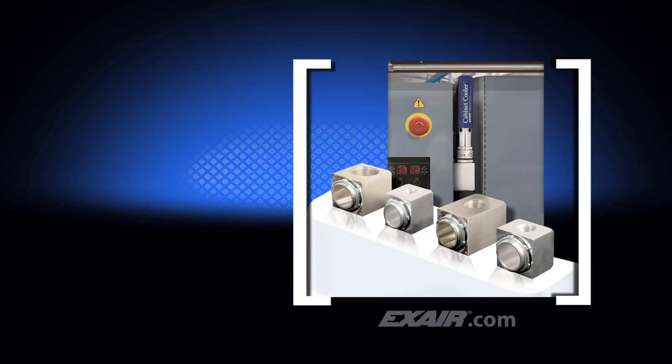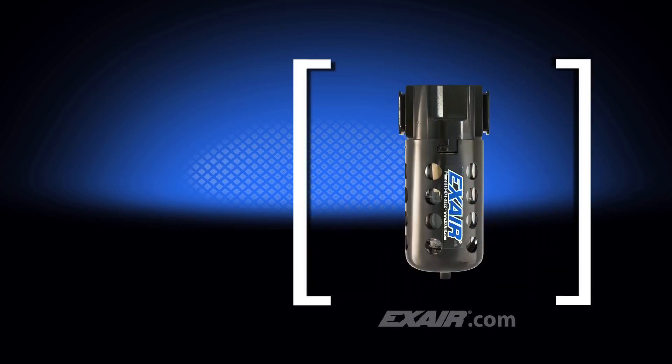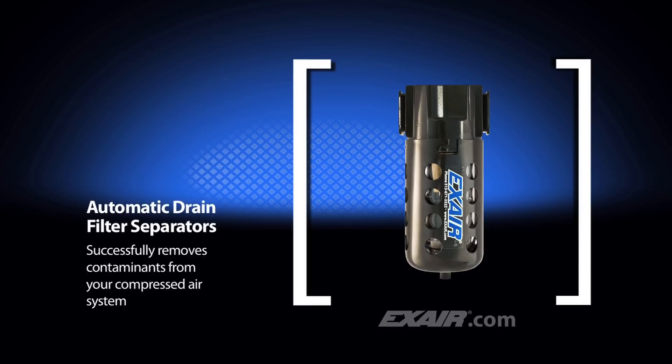Some people worry that the cabinet cooler might allow water or dust from their compressed air line into the enclosure. When you mount the X-Air cabinet cooler system to your sealed enclosure, the automatic drain filter separator will trap any dirt or moisture to keep the inside of the enclosure clean and dry.